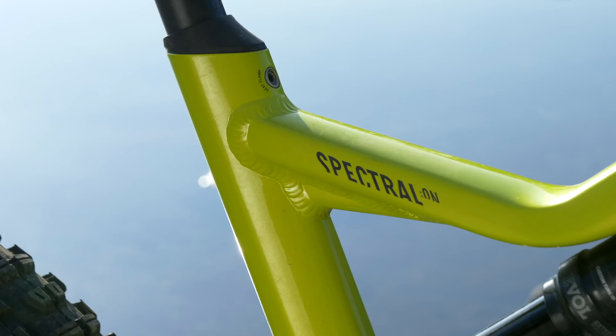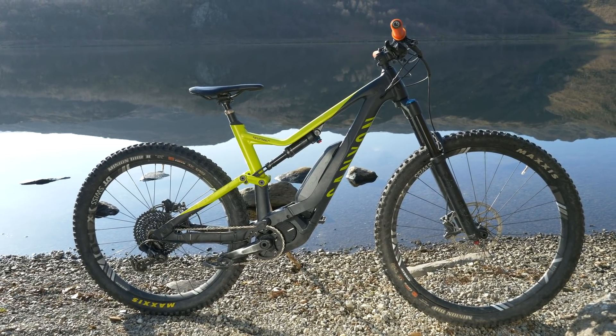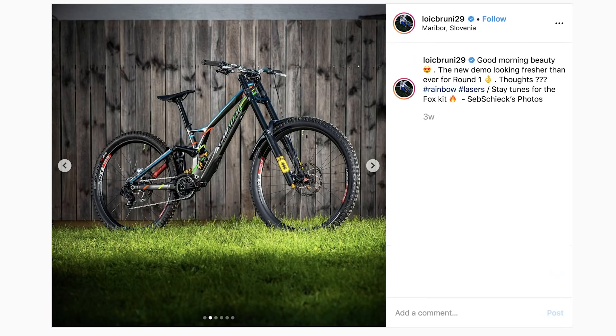So what are your options in terms of wheels? You've got 27.5, you've got 29, and on our Canyon Spectral we have 29-inch front and 27.5 rear. And remember, the first World Cup downhill of the year was won by Loic Bruni on that mixed wheel size mullet-style bike.